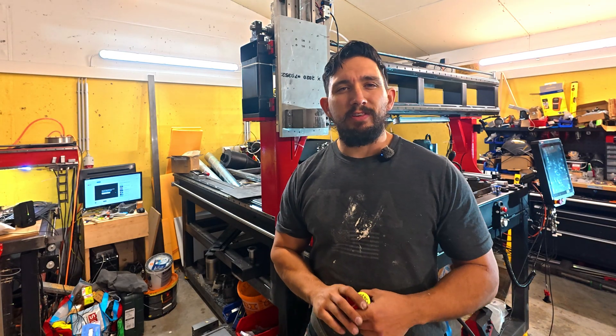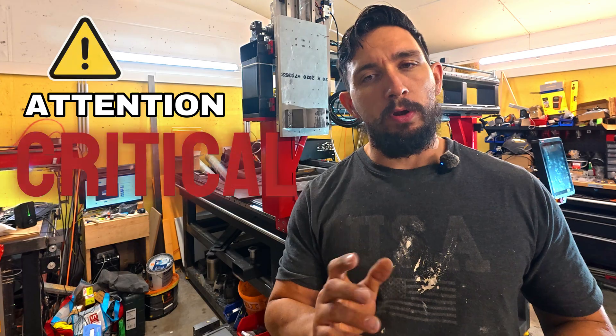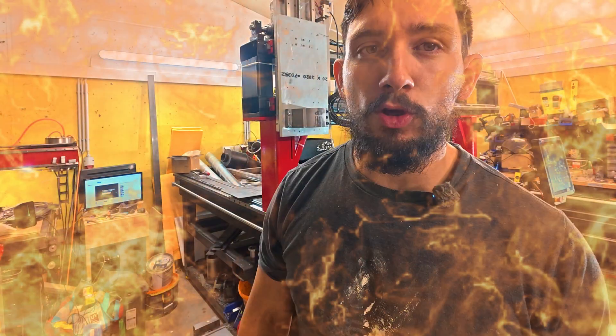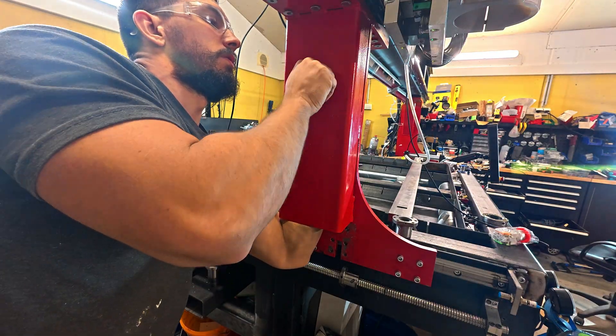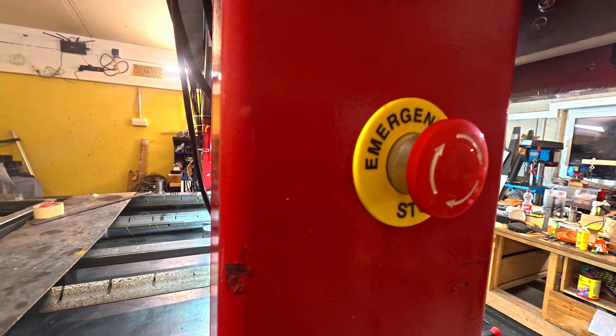What's up guys, welcome back to Still Nice CNC. Today we're going to be tackling something simple but absolutely critical: installing an emergency stop switch on the Masso G3 controller. When something goes wrong you don't want to go looking around for this magical button — you just want to slam it. We'll be drilling, wiring, and mounting the switch directly into the CNC arm for a clean, professional look.